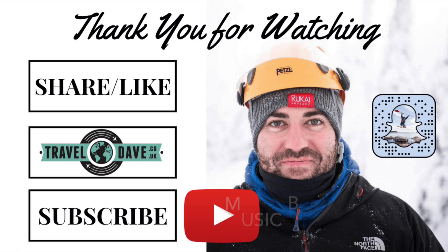Hope you have fun getting into 360 photography, and thanks for watching. Have a great day, wherever you are. Thank you.